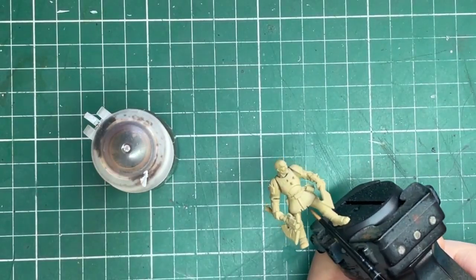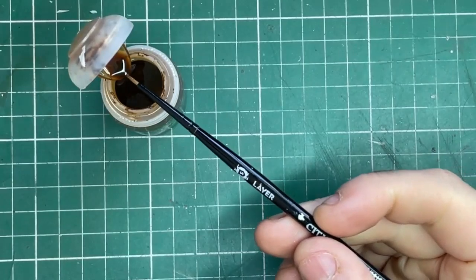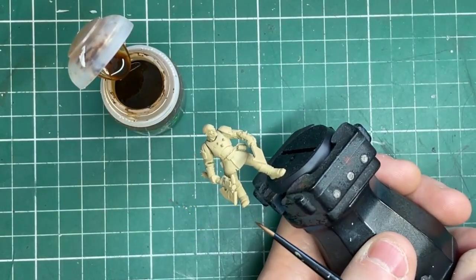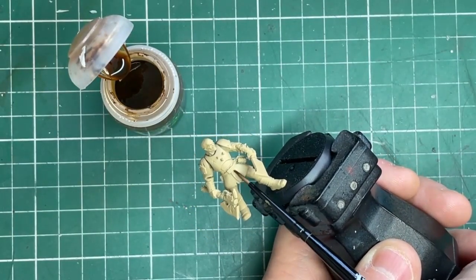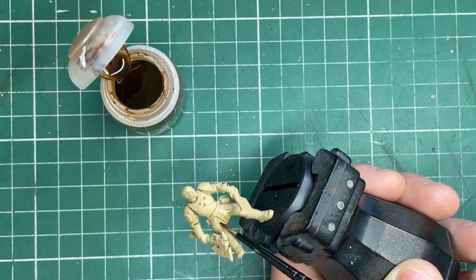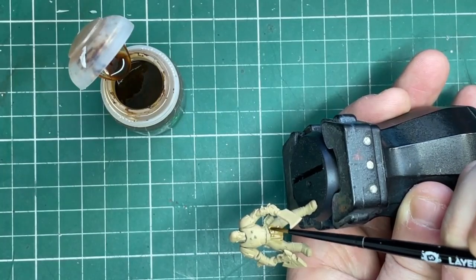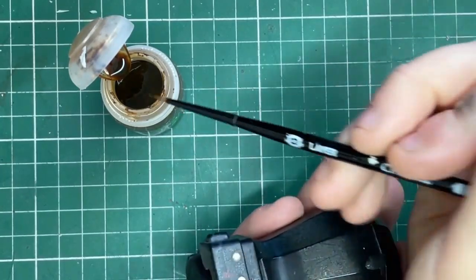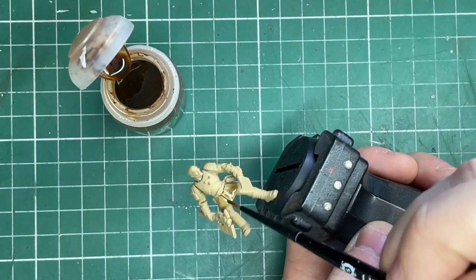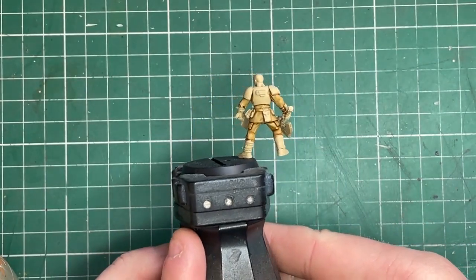The first color we're going to use is Seraphim Sepia wash. This is for all the under-camo cloth uniform. It's worth noting that all the paints I'm using today are from the Citadel range — it's what I have the most of and it's quite easy to get hold of. Just make sure you're applying it so it's not pooling anywhere — spread it out nicely but make sure it's running into those little cloth divots and recesses on the miniature.